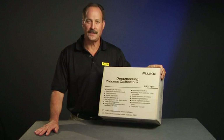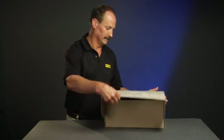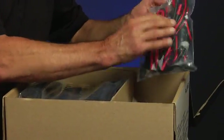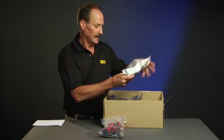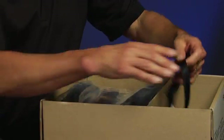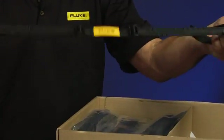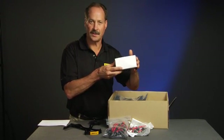Let's see what's in the box of your new 750 Series Documenting Process Calibrator. You'll find a Calibration Certificate — save this for your records. Also included are test leads, alligator clips, hard interconnect cable, additional test clips and test probes for making measurements, and a hanging strap for the calibrator with a detachable link so you can hang the calibrator off pipes and other items. Also included is a battery charger and adapters for charging your battery.